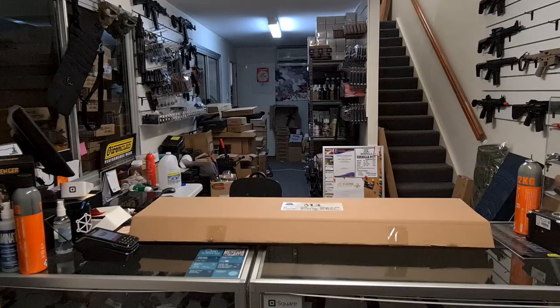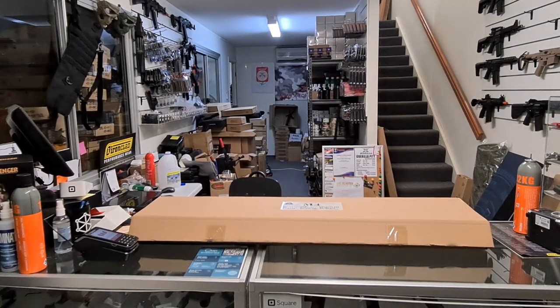Hey guys, it's Fast from X-Force again. Today I've got a new M4 — it's a full metal from Double Bell. It's the John Wick M4. I know a lot of you guys are looking forward to this one. Let's have a closer look and see what it's all about.